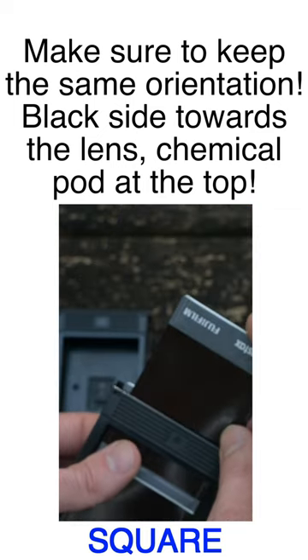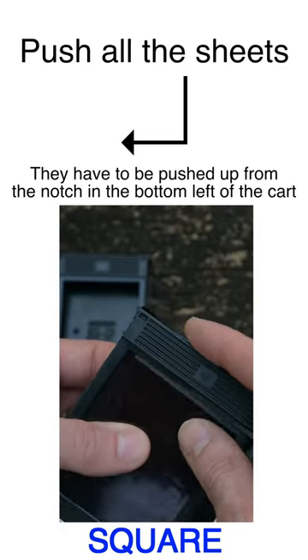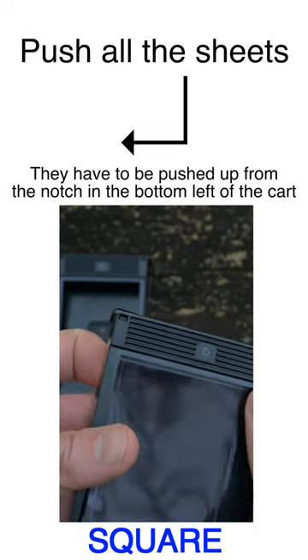If you want to see a longer version of this tutorial with some sample photos, check out my other videos. Hope this helps.